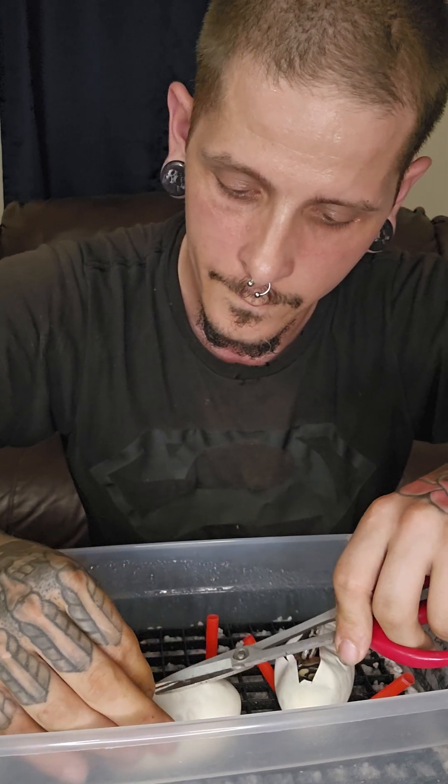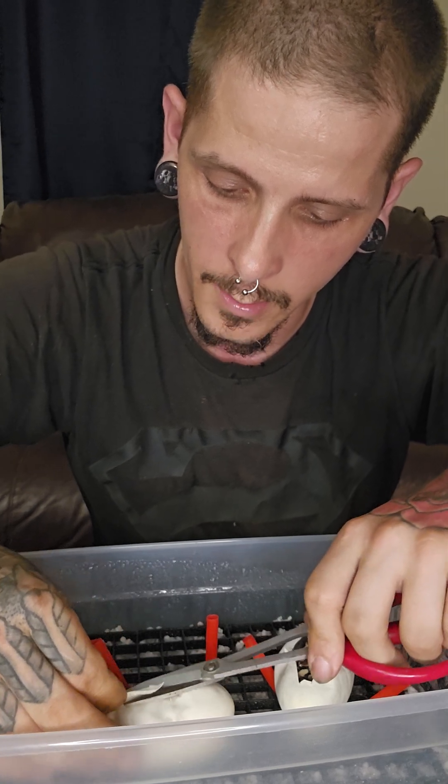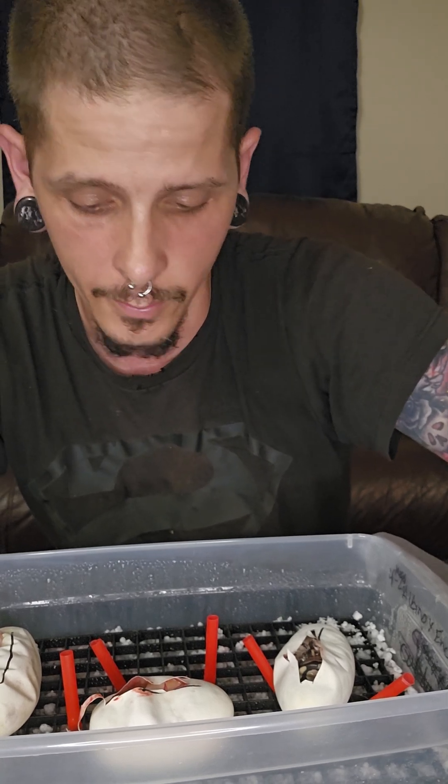Alright, last but not least, the one in the middle. Again, pinching the egg so you pull it up away from the baby as you cut — very carefully cut. Oh guys, it looks like... yep, we got two visual albinos from three eggs!